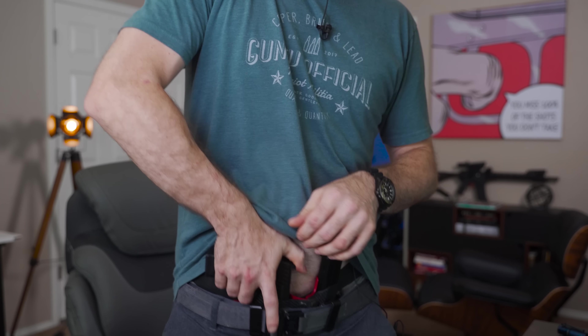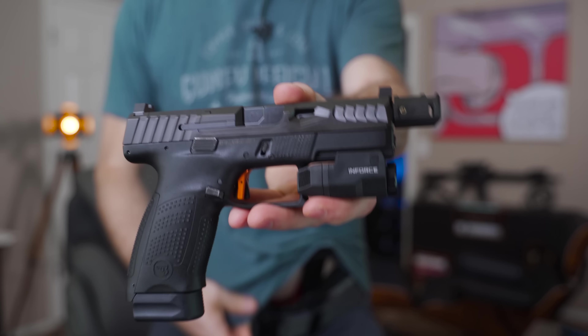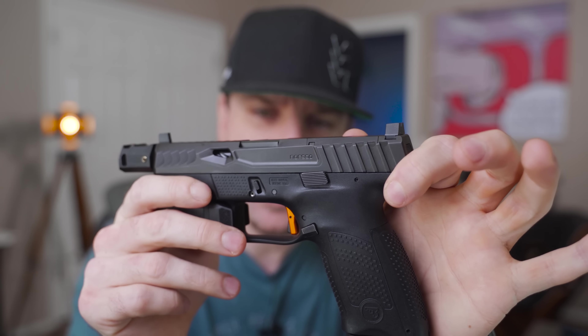I've been waiting on one of these for quite a while now. Today I finally have pretty much the only aftermarket P10C slide I've ever seen on the internet, 100% made in the United States. It's actually made by a company that sent me my very first Glock slide to review three years ago — they're called Norso CNC.